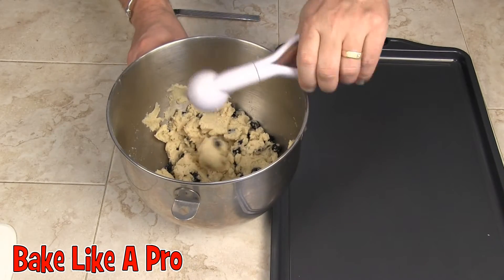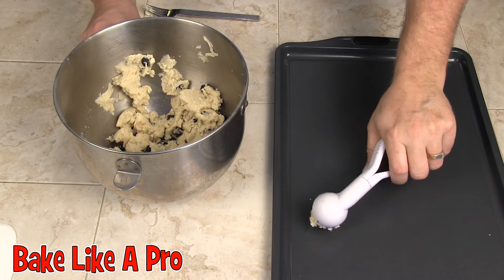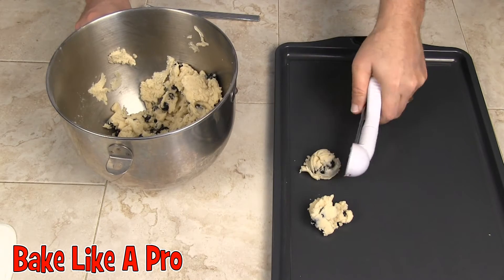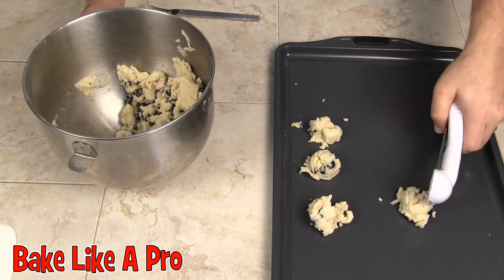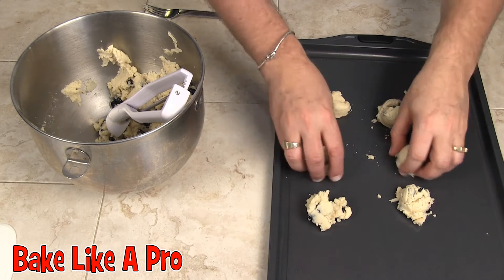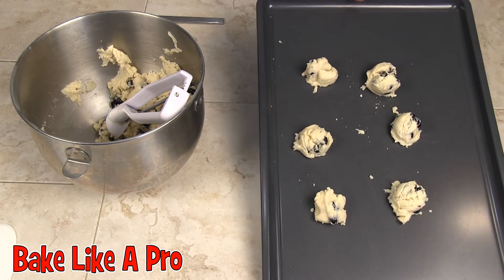I've got my little ice cream scoop here. I'm just going to take a little bit of cookie dough and pop it down onto the tray. Just pop them on, get another one down there. I'm going to pop these in the oven at 375 degrees for about 10 to 11 minutes, and we'll be back.